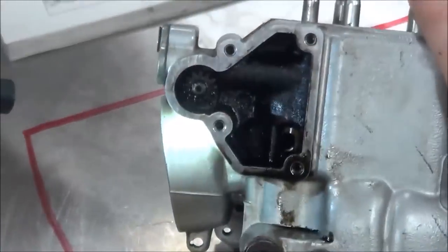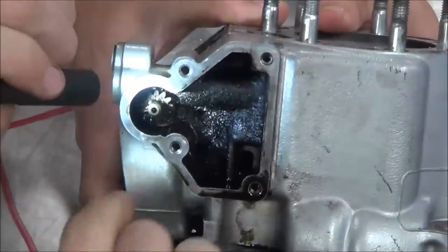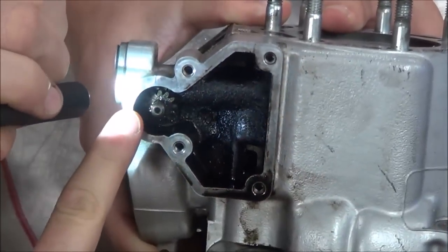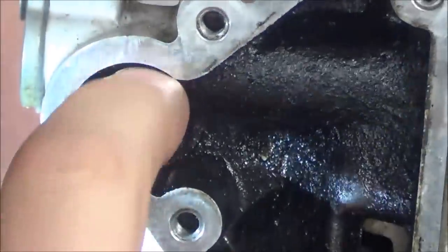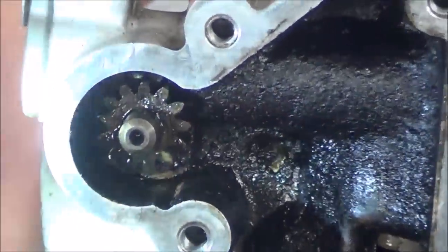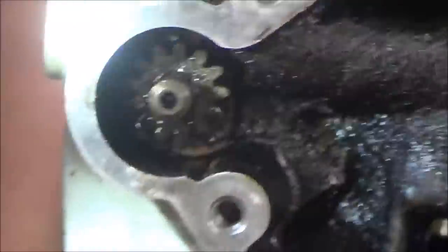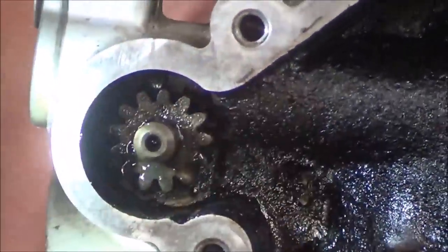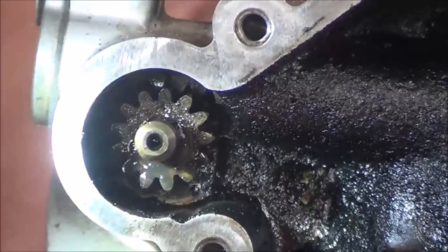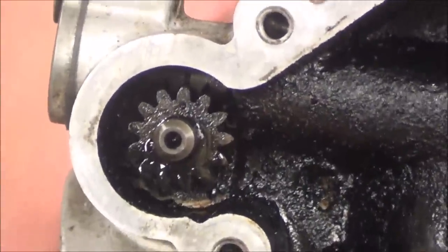There's no way I can have anybody here with every single model memorized - we work on such a variety of equipment. If you look in here, do you see the alignment dot right towards the top there? It's just dirty. Our goal is we're going to get this thing all cleaned up and then be able to put it back together. I just want to make a point of awareness that I do see some type of dimple or dot there - that should draw some concern that it might need to be lined up with something.